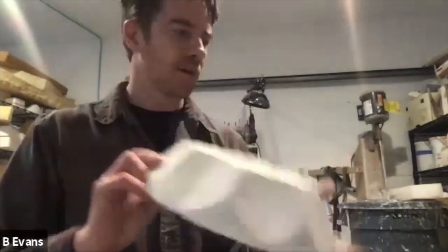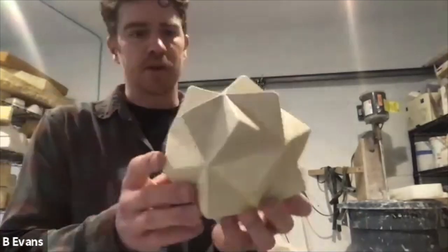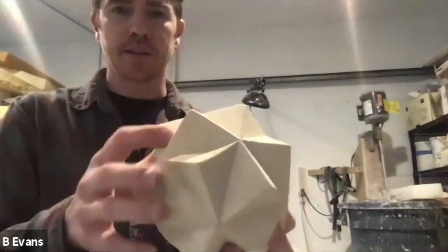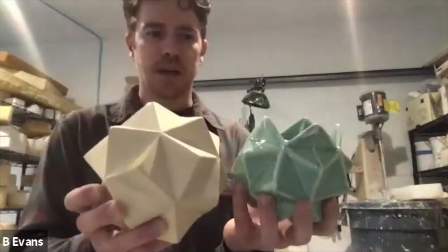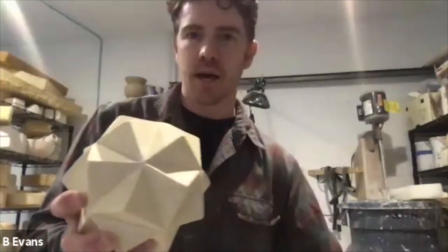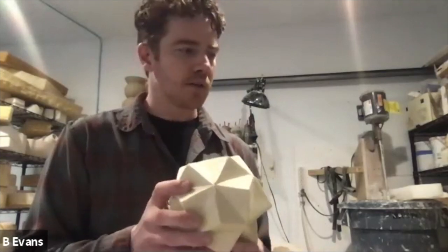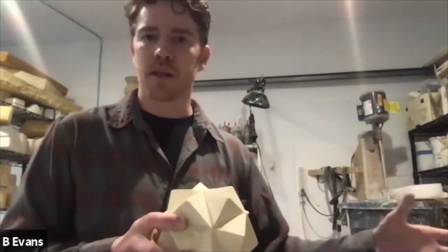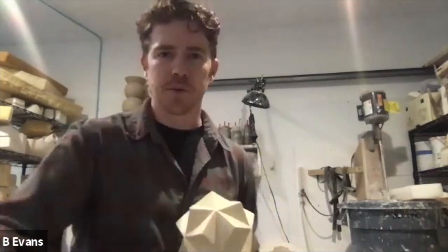One more example: this polyhedron was the prototype — it's been bisque fired and shellacked, giving it a yellow tone, which waterproofs it. This was the prototype for this little piece here, and you can see how much it shrank. I was making a lot of these at one point out of slabs, but it was taking very long. I wanted to produce them and cut and change them, making pieces that are different each time they come out of the cast — adding other pieces, cutting them apart, and putting them back together.